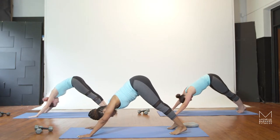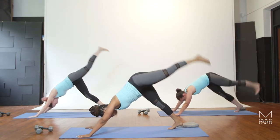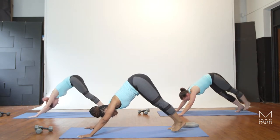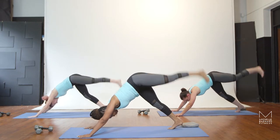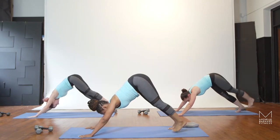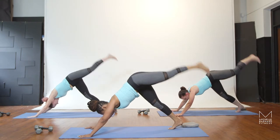We'll do all of that now on the left side. Left leg lifts and tap. Exhale. Again, keep your hips square, keeping that big toe facing the mat, using the glute to lift the leg. Breathe out. There's five, four, three, two, and one.